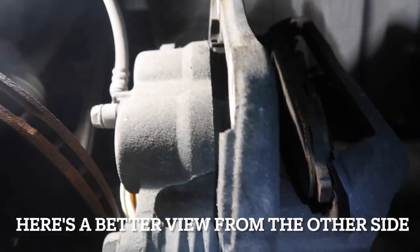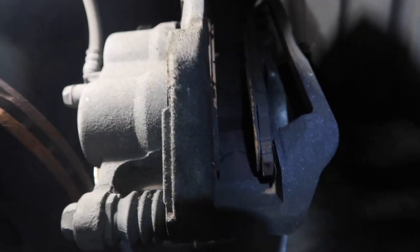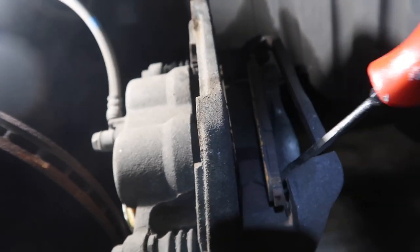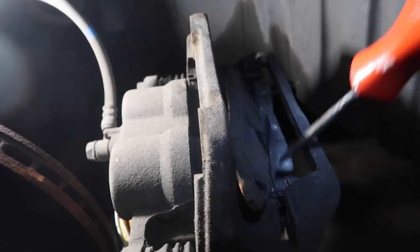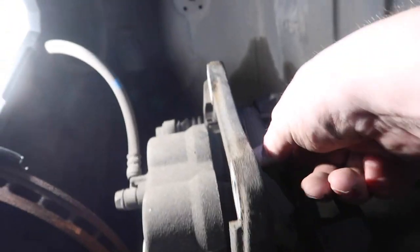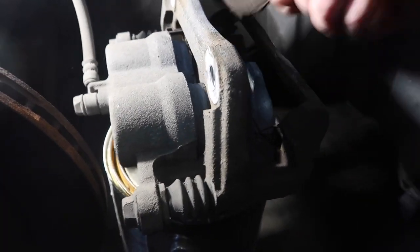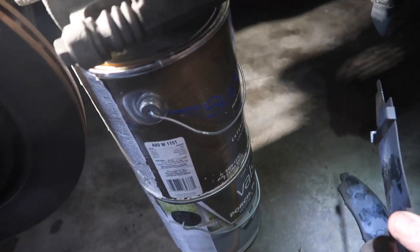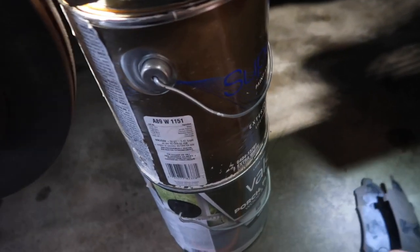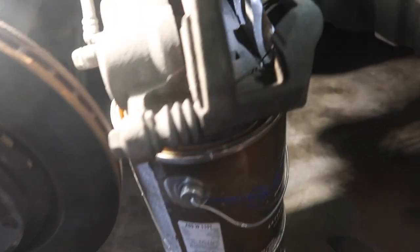We got the caliper off. Now with a screwdriver I can pop out the pad. Take this one out first — they've got those little spring things, take those out too. Look at that, getting really thin — yeah, that pad is worn down.